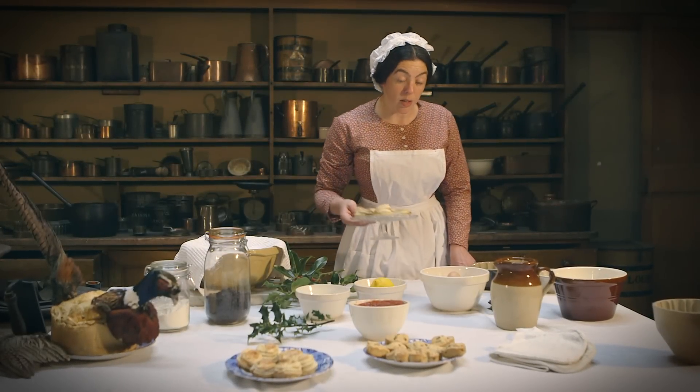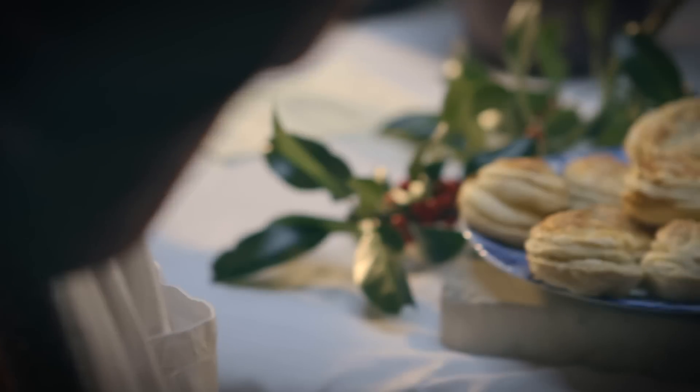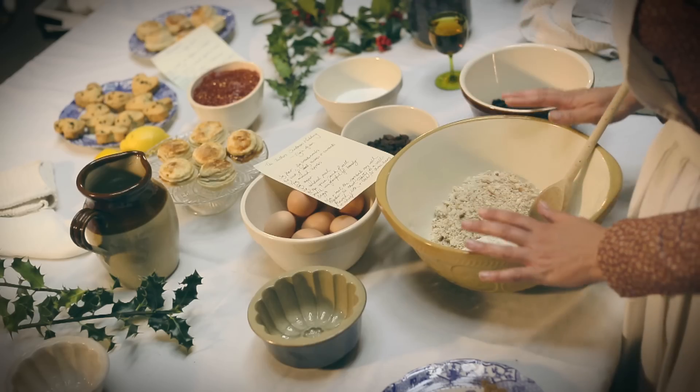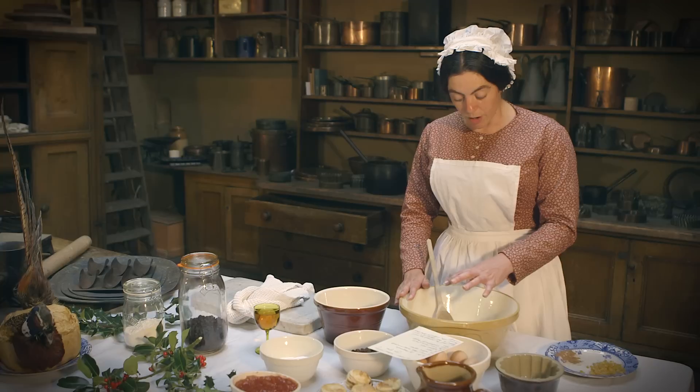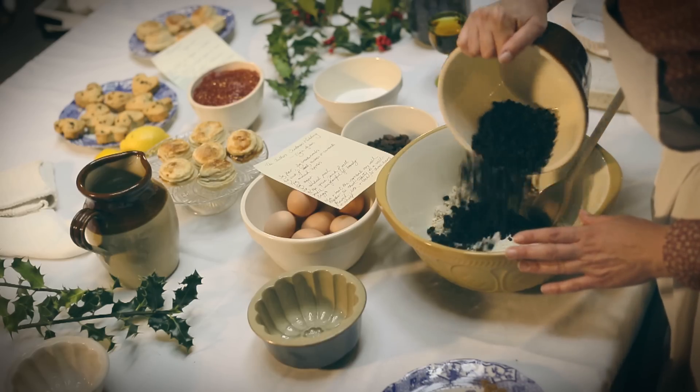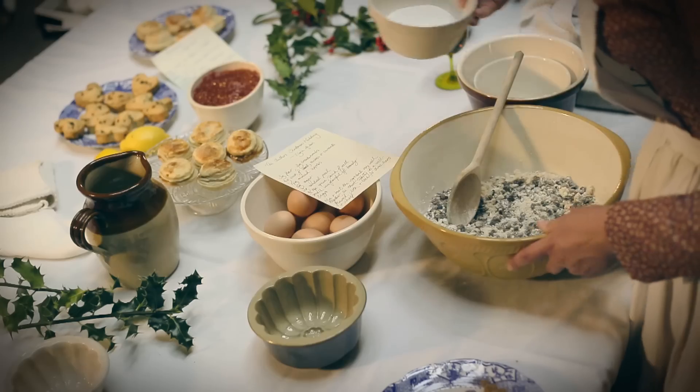With just a few days to go to Christmas, we're very busy here in the kitchen. I've mostly been making the Christmas puddings and the Christmas mince pies. So far I've put in the flour and the breadcrumbs, the suet and the apples. Now I need to put in the dried fruit and then we'll add the sugar.